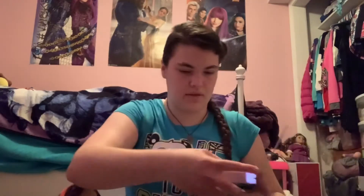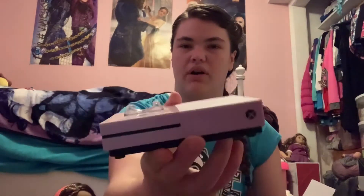And then we have the Xbox. It looks like a real actual Xbox. Here is the remote — it's really cute. It looks like a real little game remote. It has things on the sides, you can put it on the fingers, and it has little buttons and everything.